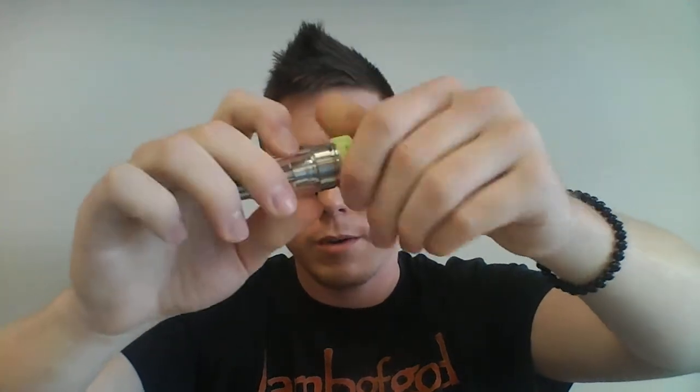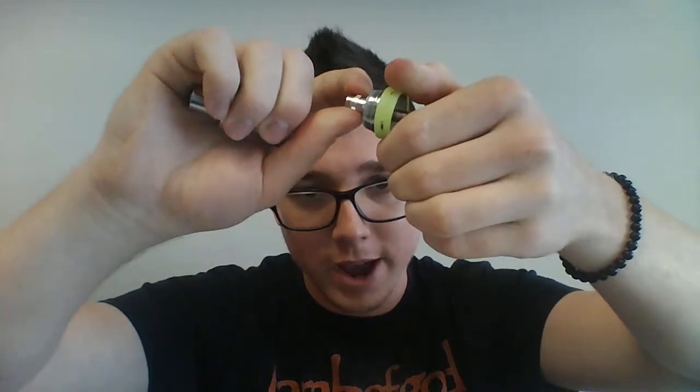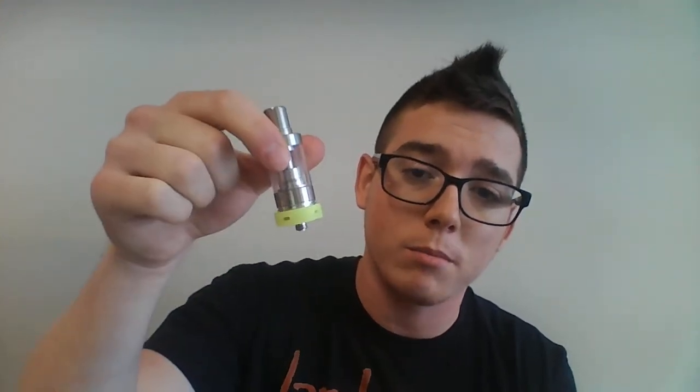The coil is super easy to change. It sits in the base, screws out, and you're ready to replace — just like that. As mentioned, there is a 0.3, a 0.5, a ceramic nickel, a nickel, and a titanium coil for this guy. The ones that come stock are Kanthal coils at 0.3 ohms.